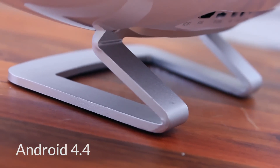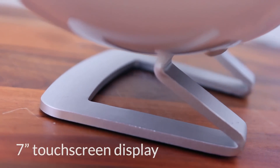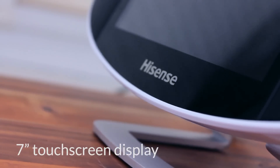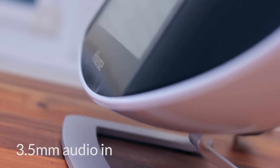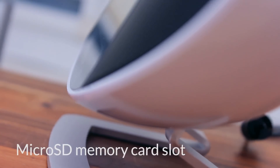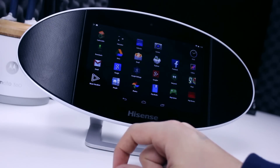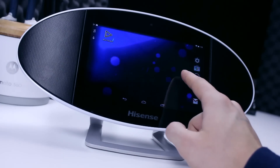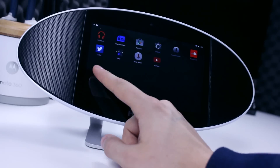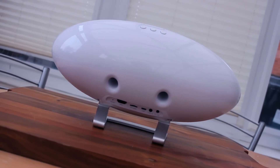Sitting proud of the tabletop and angled ever so slightly up, the Soundtab sits on an aluminium stand that can act as a handle when you come to transport it. Within the ellipse body of the Soundtab sits the 7 inch Android tablet, whilst the two 5W slot speakers sit to the left and right, protected by a matte black metal speaker grill. A gloss white plastic back cover holds the components together and gives the Soundtab a modern, refined and premium look.